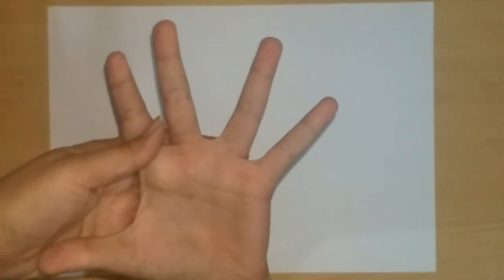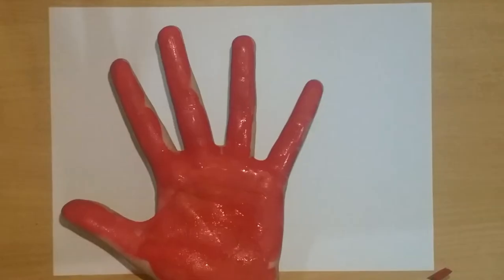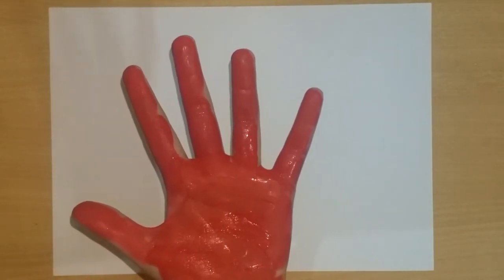First of all, we will make the child's hands red. We will take the child's hands red and use a white sheet.